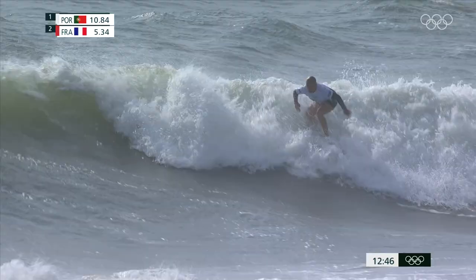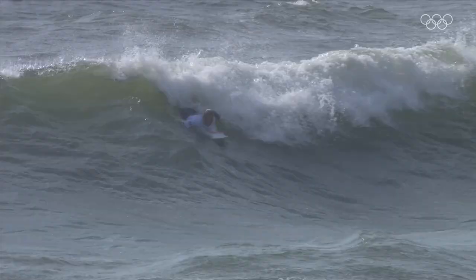Look at Hopkins on this one. That was a good-sized set. She's going to work it to the inside. Look, it builds up at the inside section. One good solid hit — kind of a late one into it.